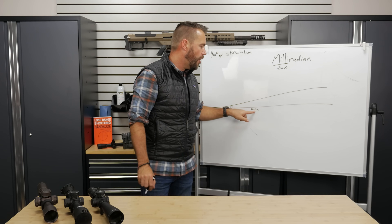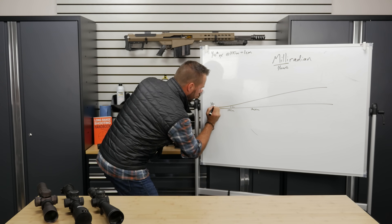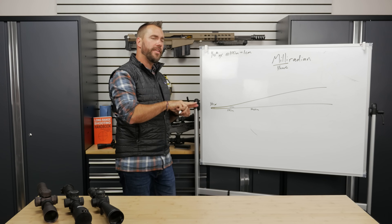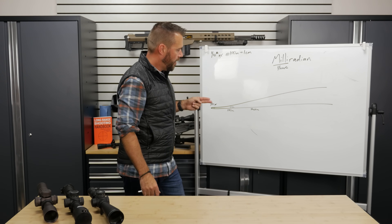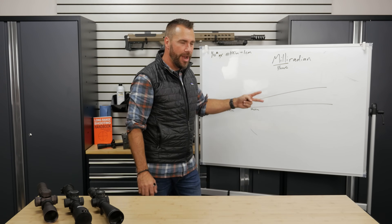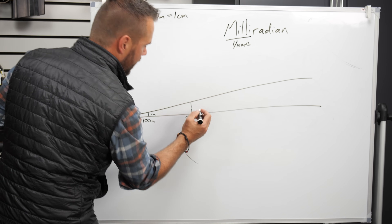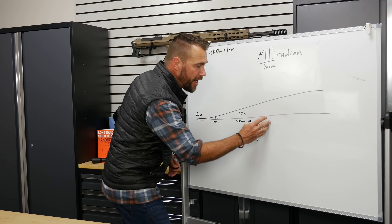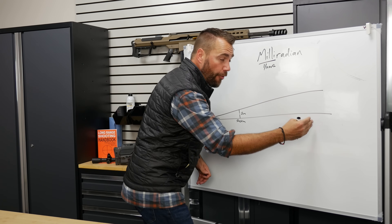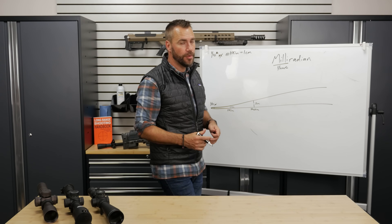What if I let those same dots travel all the way to two hundred meters? It's the same one-tenth of a mill, but now they travel to two hundred meters. They keep spreading apart at the same rate, which means at twice the distance, they're going to be twice as big - two centimeters apart. At three hundred meters, it's three centimeters. Four hundred meters, it's four centimeters, and so on. It's really handy as a conversion tool.